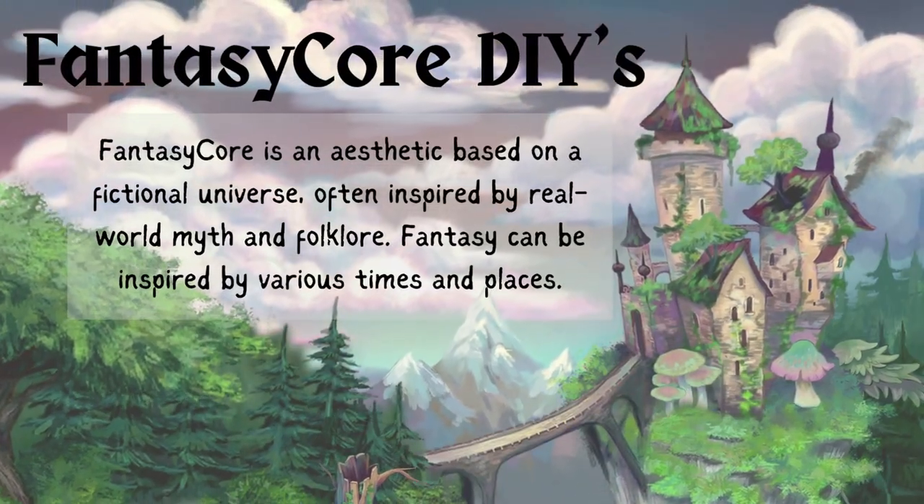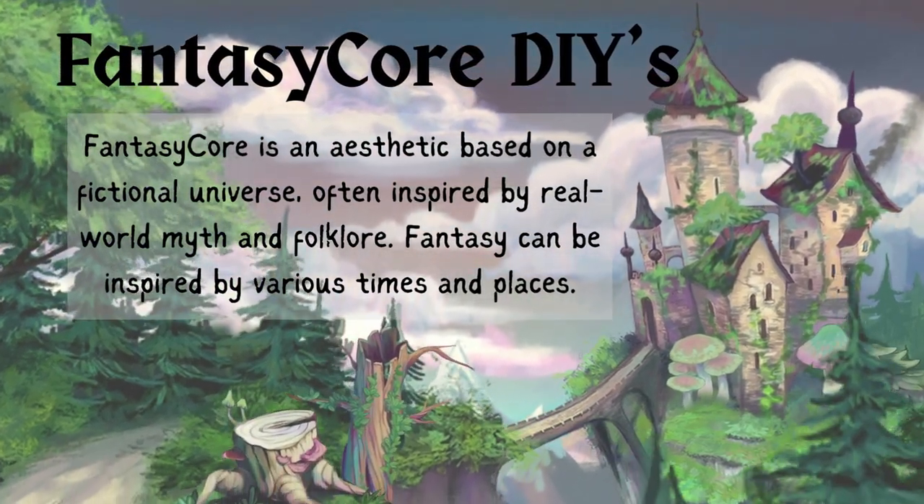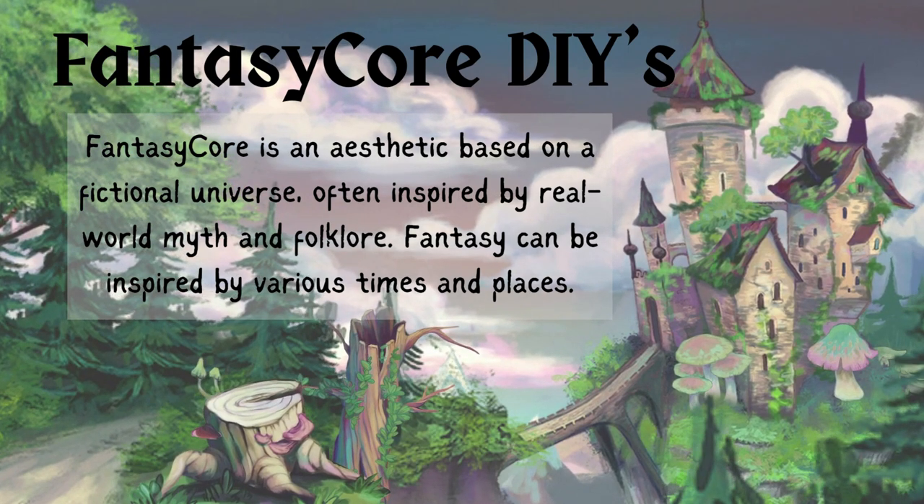What is Fantasy Core? It's an aesthetic that's based on fictional universes — from mermaids to fairies to gnomes to elves, even leprechauns. But let's get started.